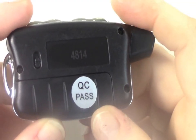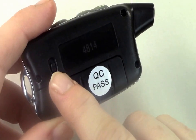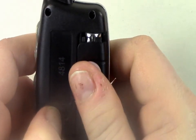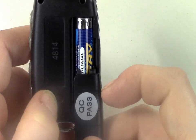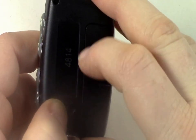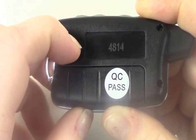When you receive your system, you will need to install the battery into the monitor. Click the small tab upwards to release the battery door. Install the battery according to the diagram located on the monitor. Once installed, replace the battery door, clicking it into place. Click the small tab down to secure the battery door.